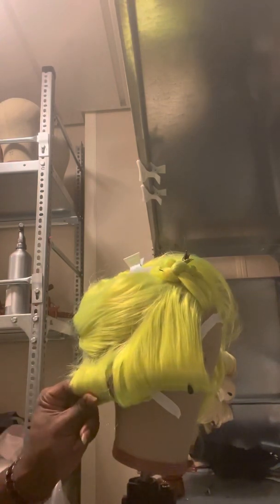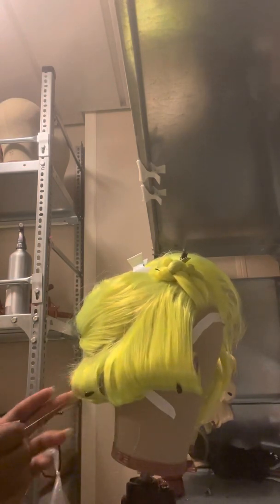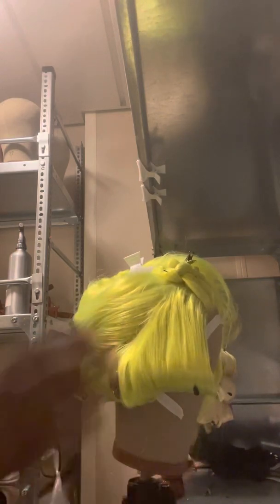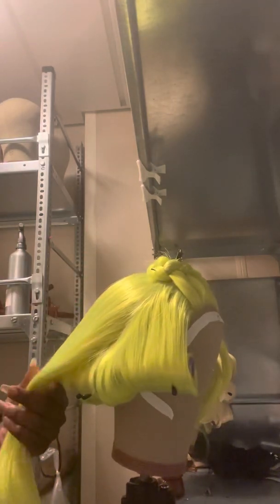I don't know why this wig — I guess because all of the wigs were bought from different wig vendors, so this one is just not as thick as some of the other ones. Some of the other wigs, but the color was what they needed so that's what we had to go with. This highlighter green color is kind of weird.